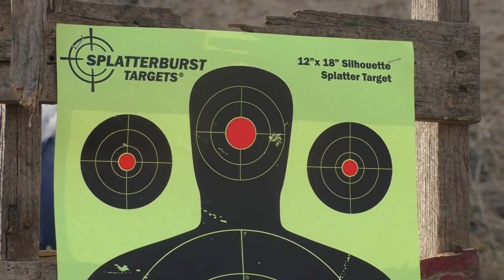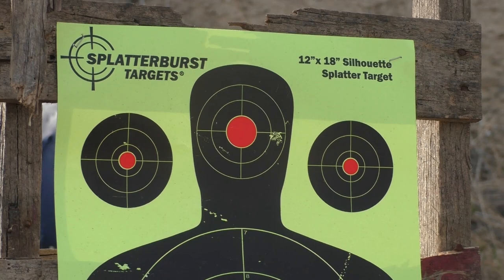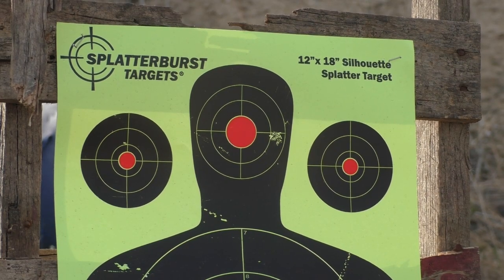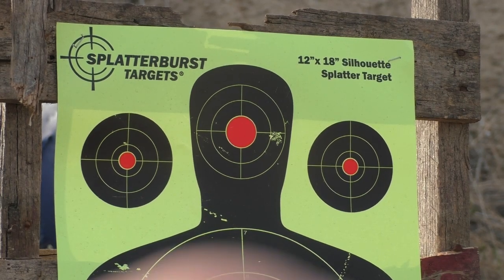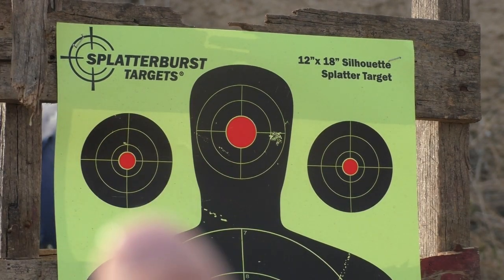The chronograph reading came in at 2691 fps. Now we will be doing a group test of the 100 grain Nosler Ballistic Tip — I will be aiming for the target there on the left.